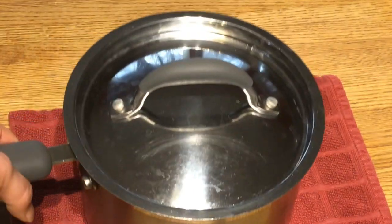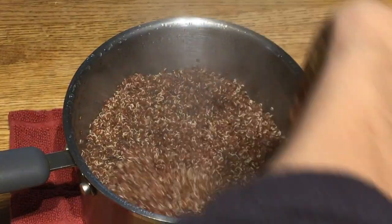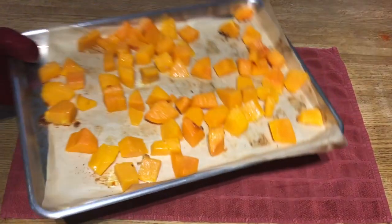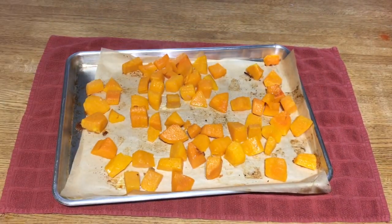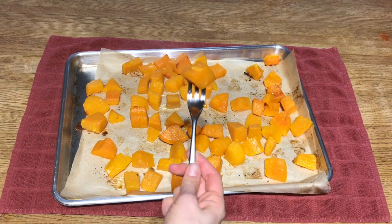By this time your brussels sprouts will be done and your quinoa can come off the stove — stir it and fluff it up. Check on your squash; it's probably done at this time too. Once your oven is available again, it's time to cook the tofu and the beets.